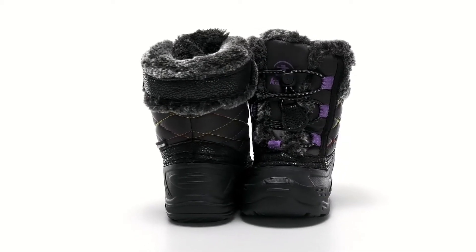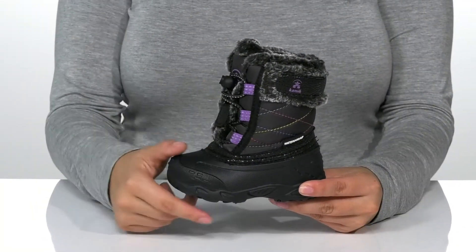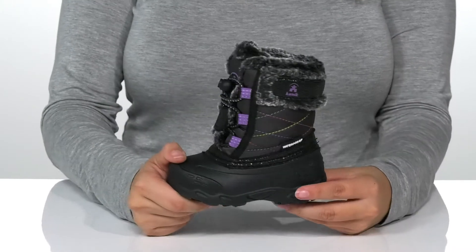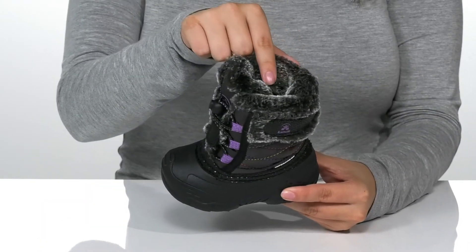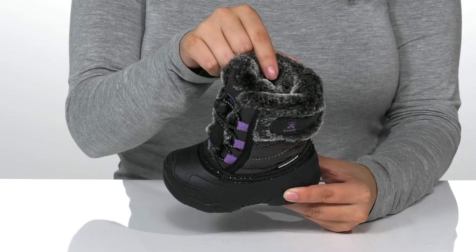Keep your kids warm during those colder months with these boots. There is a waterproof nylon upper with a rainbow stitch detailing. Inside is a textile lining that's going to help keep their feet warm, and it's also moisture wicking.